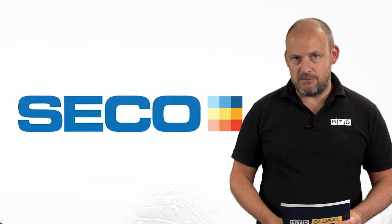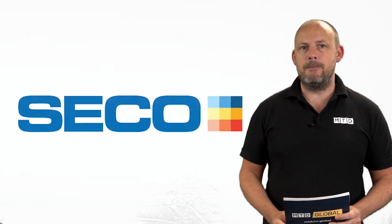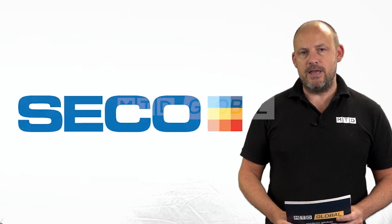Visit Seco Tools' website to find out more about not just this, but plenty of the other innovations that they come out with every year.